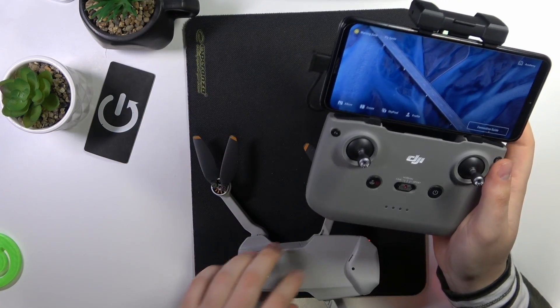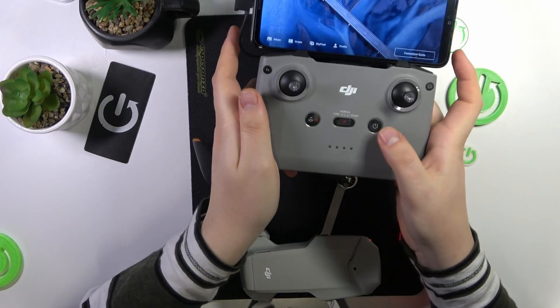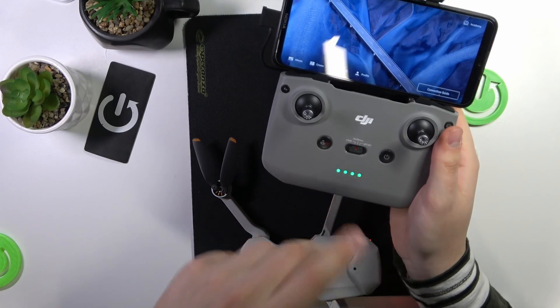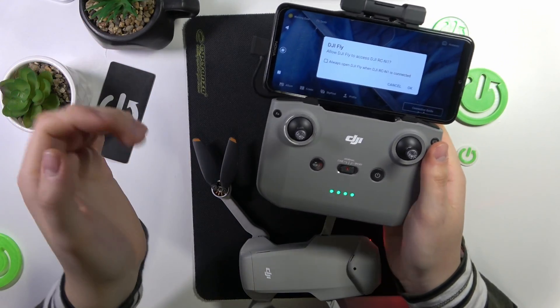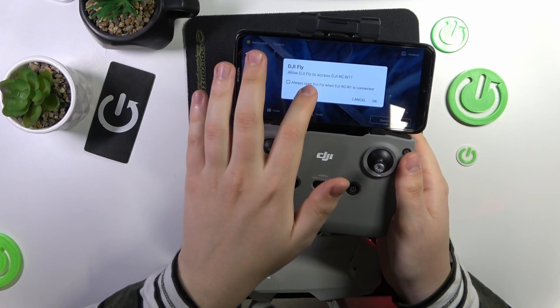Now switch on both the drone and your remote controller. On the remote controller, press the power key and then press and hold it until you hear a very characteristic beep. Then allow the DJI Fly app to access the controller — make sure to grant this permission.